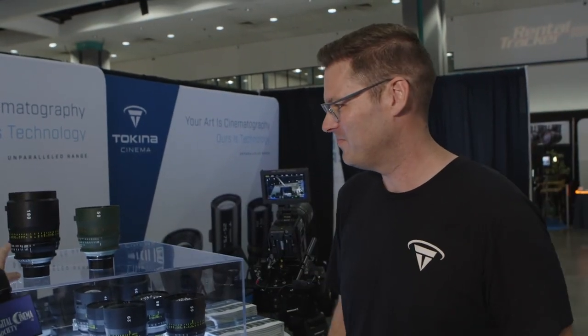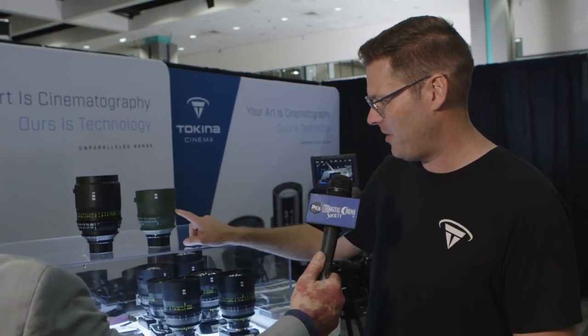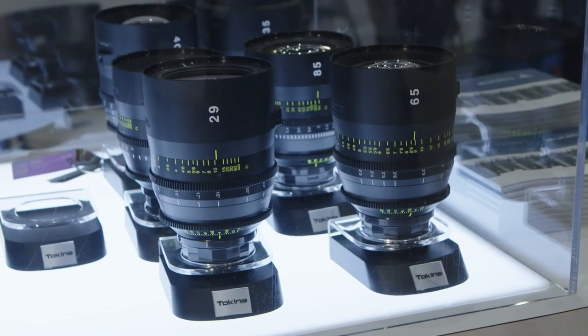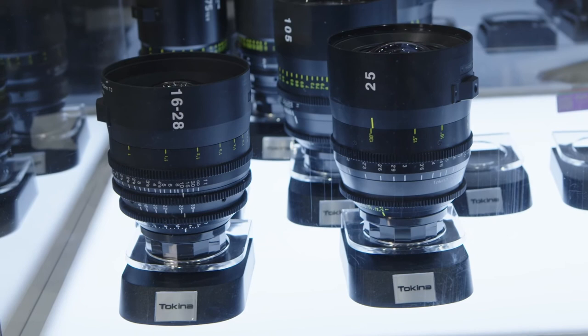The 180mm is brand new. The only thing about the 50 is the color, so that's our Vista Custom. Some other new focal lengths in the series: we have a 29mm, a 21mm, a 40mm, and a 65mm. Those were added because we had a lot of demand from feature productions asking for other focal lengths, so we filled in the middle and now we've got 12 lenses.